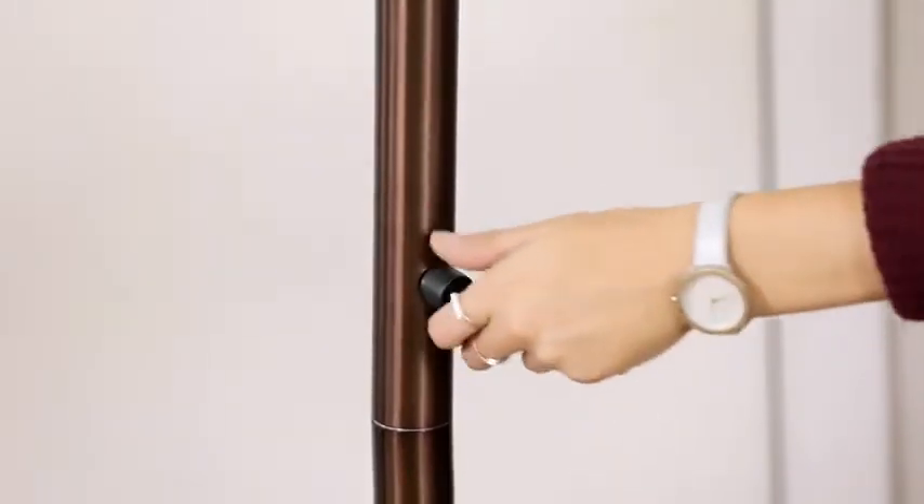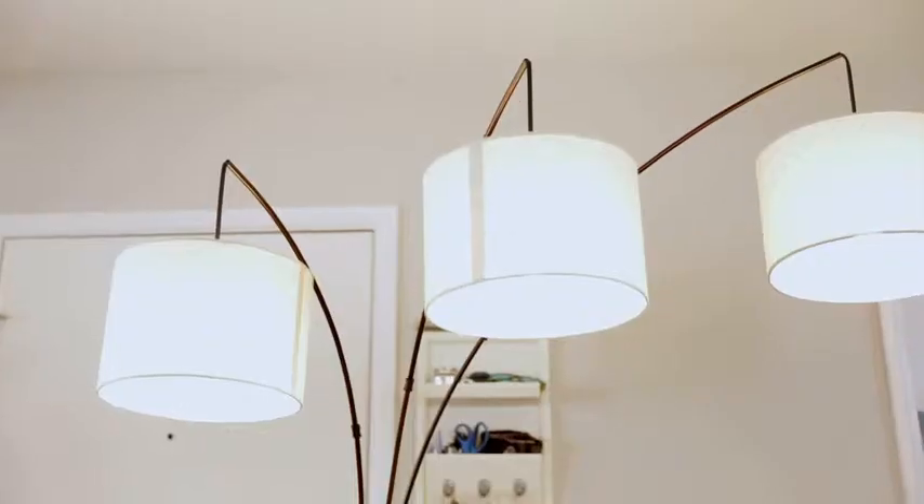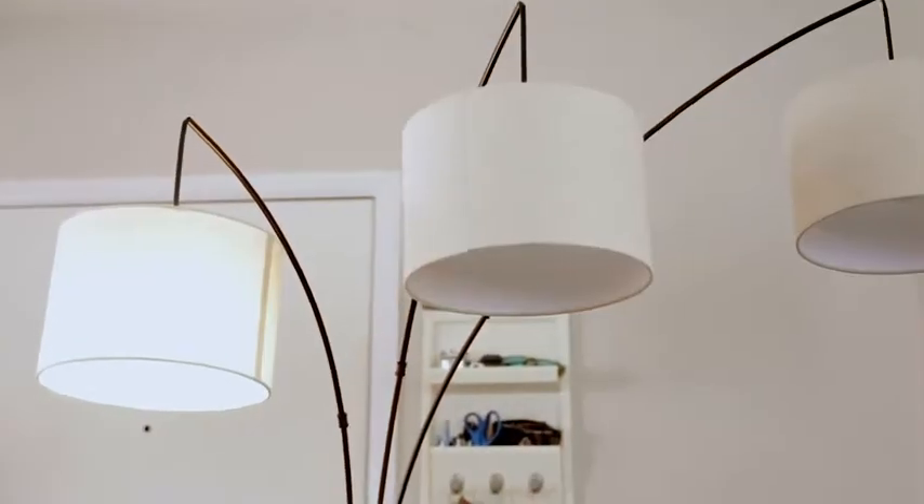It's also got a great dimming function. Turn on all three lights using the rotary switch on the stem to light up a room, or turn on just one or two to fit your mood. Experience the triple treat for yourself, and check out the Trelage LED Floor Lamp from Brightek today.